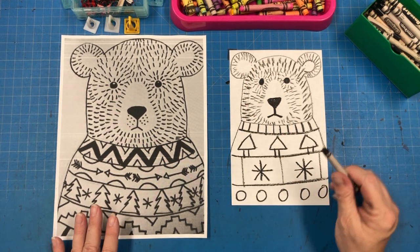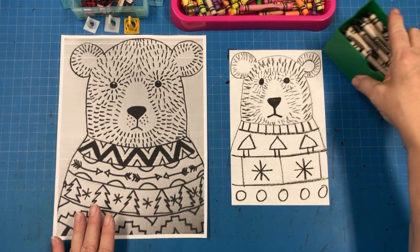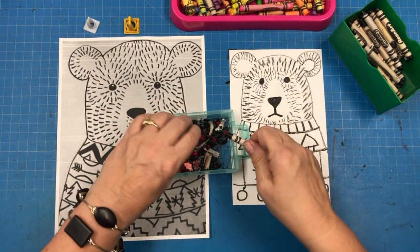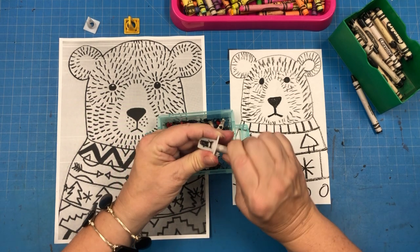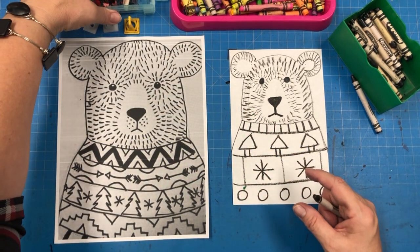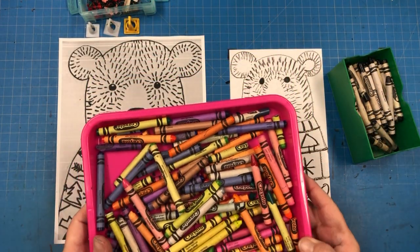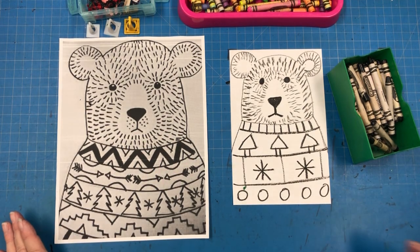Once you have your bear drawn in, you can color him. Remember when you are putting things away, make sure the black crayons go in the green plastic container. There are little crayon sharpeners — if you feel like you need a little more point on your crayon, you can use those over the garbage can or the little container. Make sure the sharpeners stay up at my desk and the black crayons go in the green plastic holders. All the rest of the colored crayons go in the tray and those go up on the student desk by my teacher art cart. Have fun!